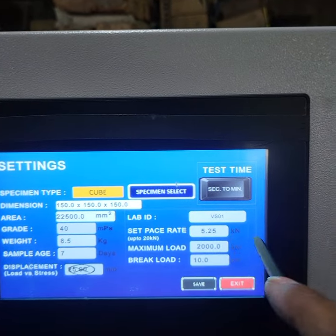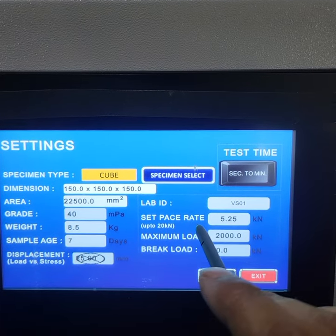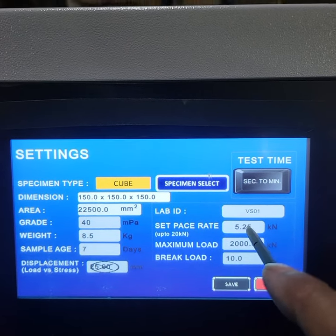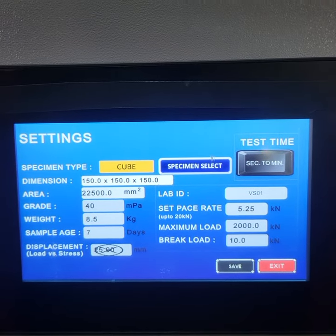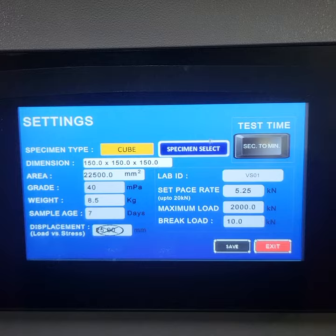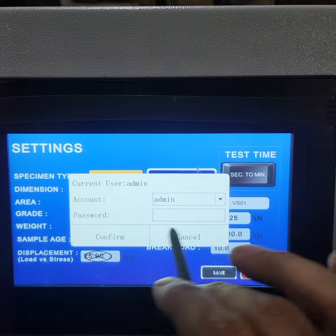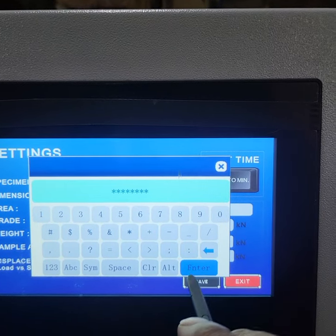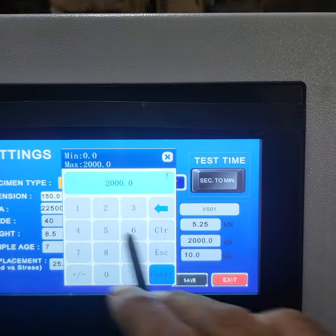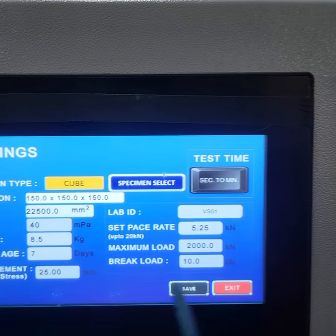The set paste rate is semi-automatic. We have a reference paste rate. We have used the IS standard. The maximum is 2,000 kN. We have protected this with a password. If you want to change the password, enter it on the machine. It will allow up to 2,000 kN or 1,000 kN.